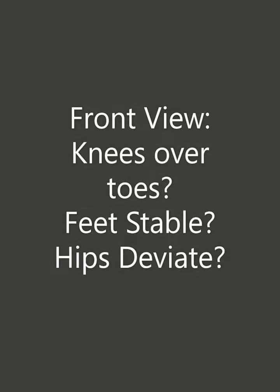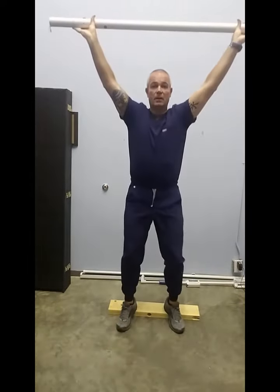Then we compare it with the heels elevated. We look at the same principles for the front view: tracking of the knee, shifting of the hips. Is the squat deeper than it was without the heels elevated?